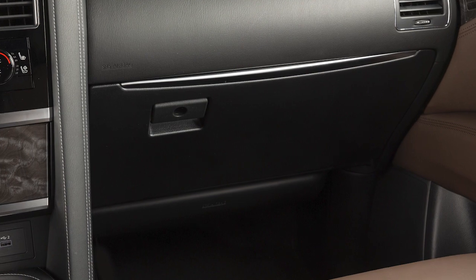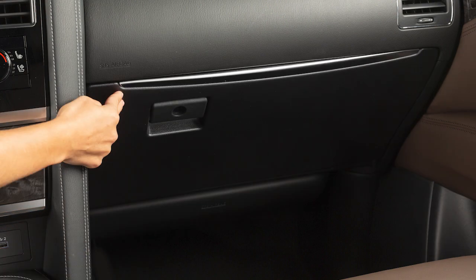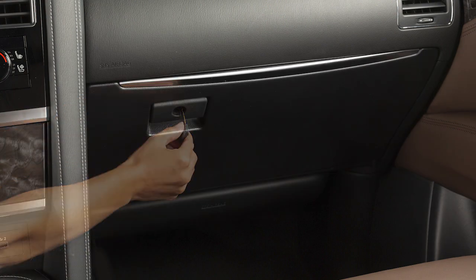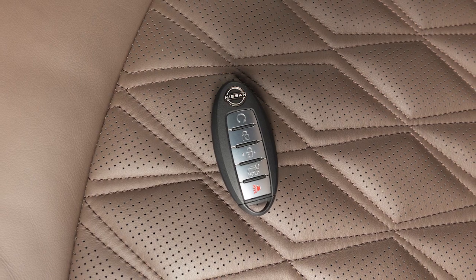Your vehicle has a traditional glove box compartment. To open it, pull this handle down and lower the lid. When you want to lock or unlock the glove box, use your mechanical key. For the safety of your glove box contents, the intelligent key cannot be used to unlock the glove box.